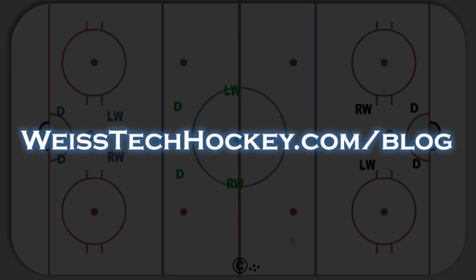Hey everybody, Jeremy Weiss here with Weiss Tech Hockey. In this video I've got a really cool forechecking drill that I started using last week, and I had a lot of success with it with my team, so I figured I'd show it to you guys today.